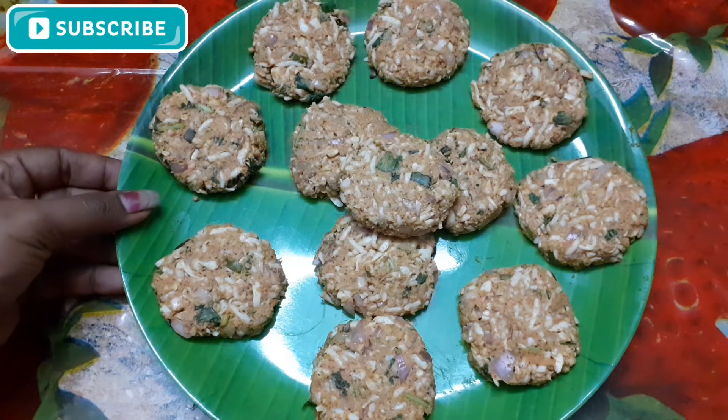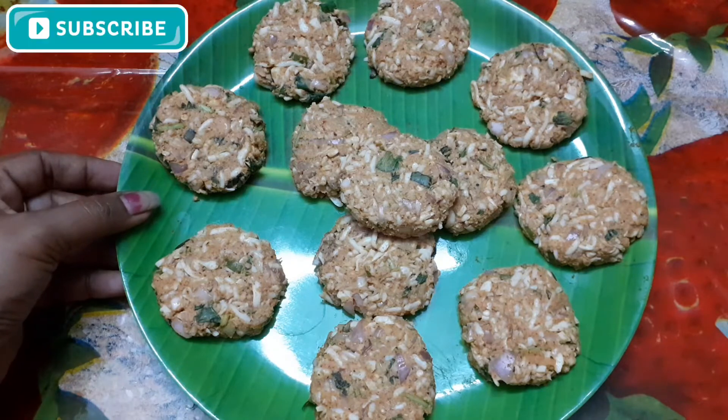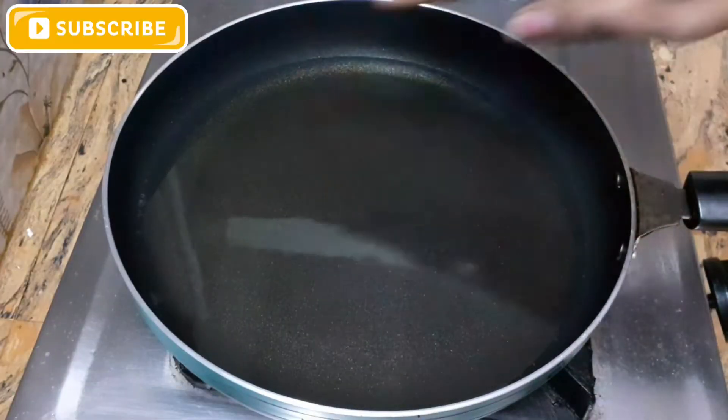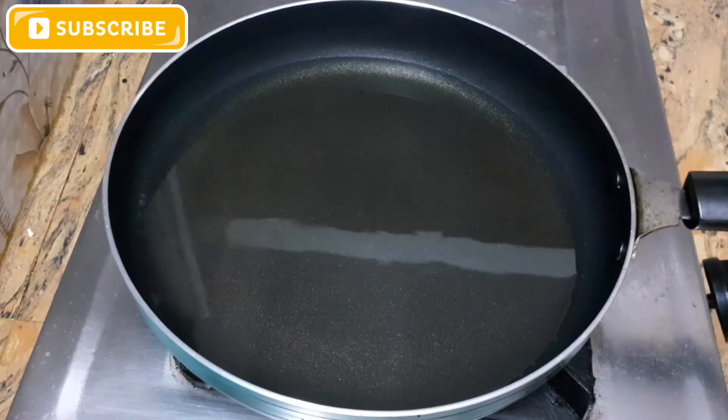It is soft. We will put it in slow flame. Let's put it in the pan. I am using the pan.